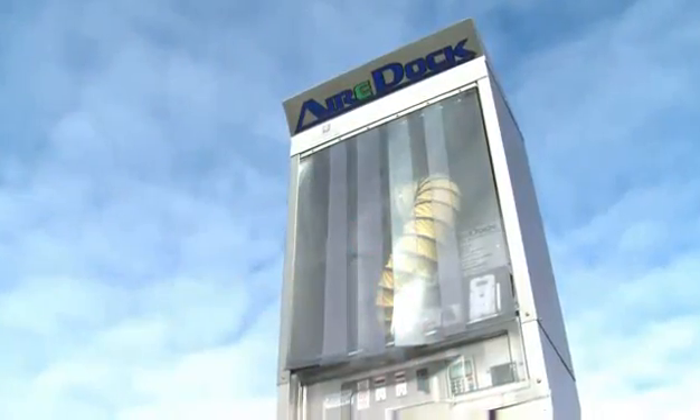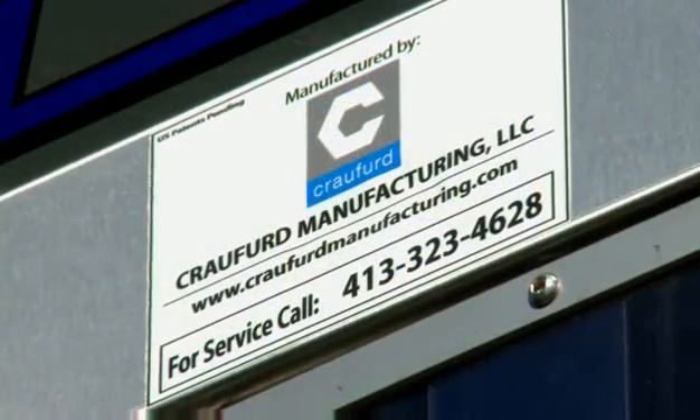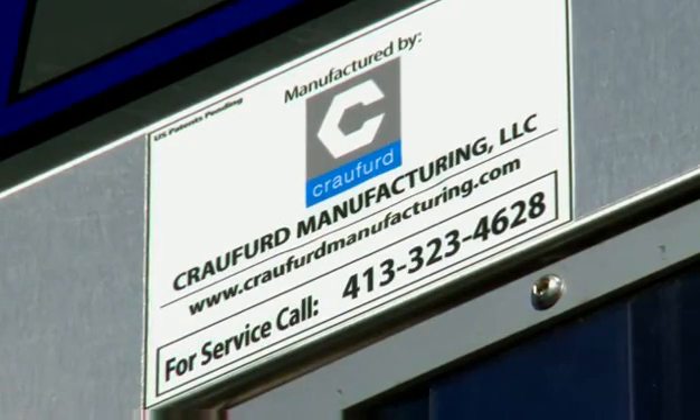Have questions or need assistance? Simply call AirDoc service number 413-323-4628, which is also posted on the unit.